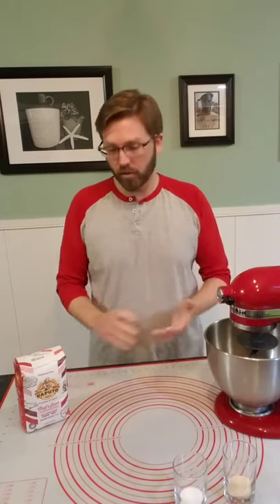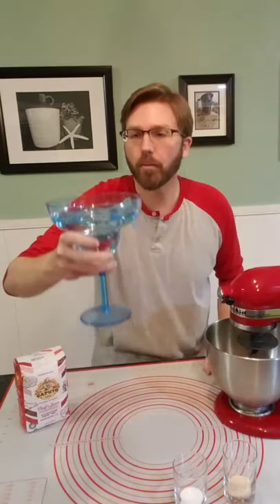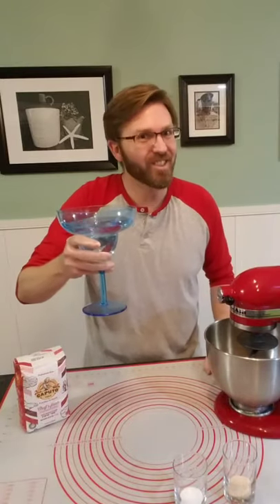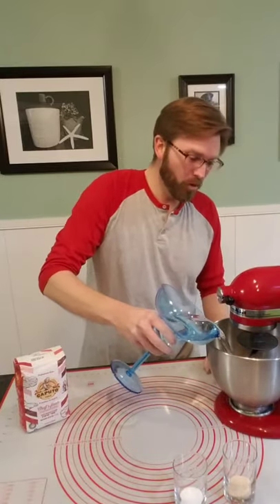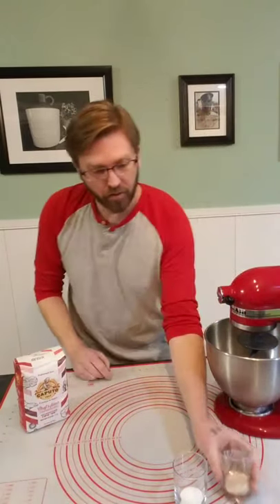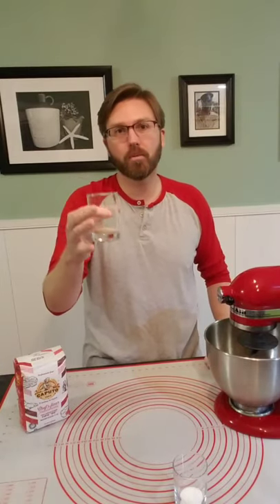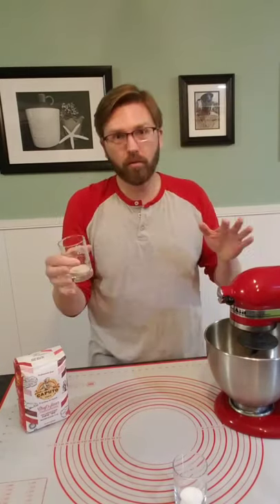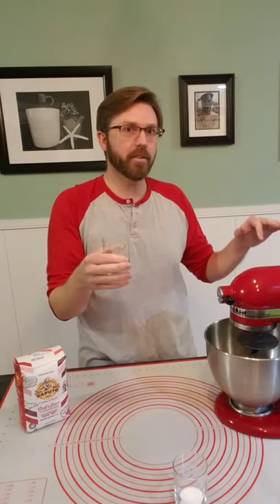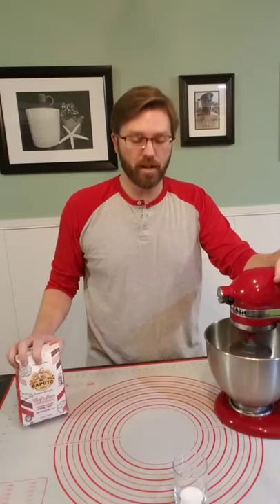So anyway, let's get this thing kicked off — this is as simple as it gets. We are going to start off with two cups of water. Then we have one packet of yeast — this is two and a quarter teaspoons of instant yeast. Doing a quick rise on this so we can get right to the oven. And then we're going to start adding this double zero flour in a second.